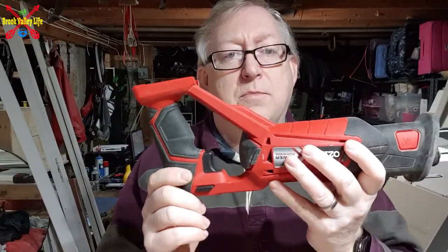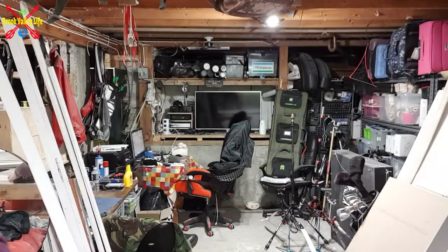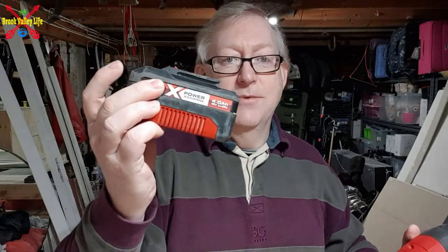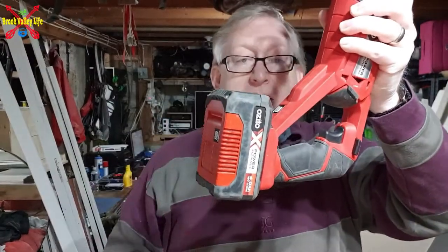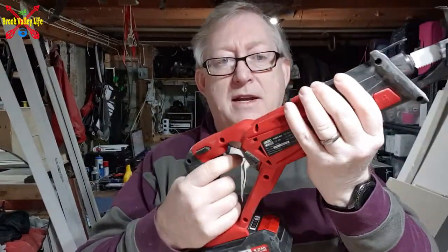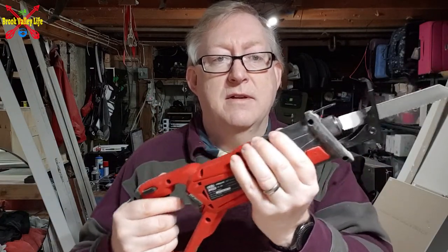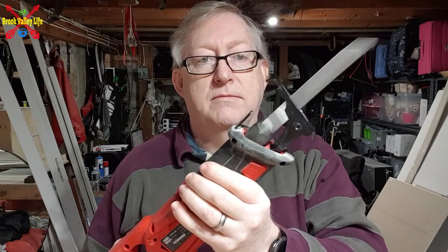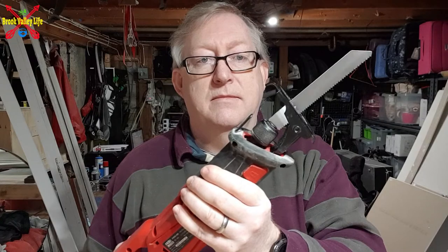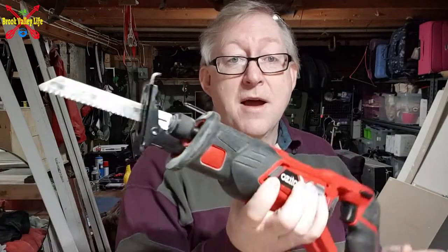All we need to do now is put a battery on the back end. Here we have a battery — just one from the range — slips on pretty easily. Nothing's going to happen until you press the safety. Press the safety, and this is what it looks like. Straight in and out — reciprocating saw, does what it says on the tin. Pretty good!